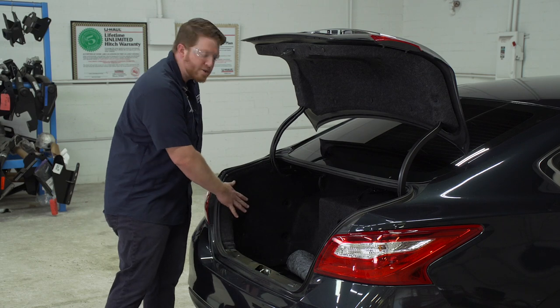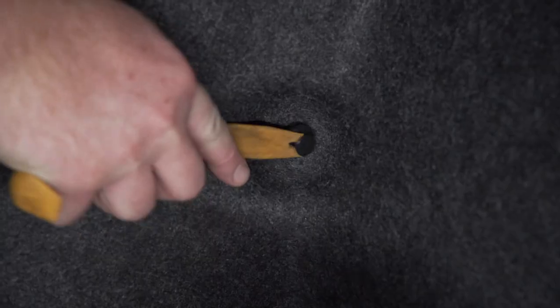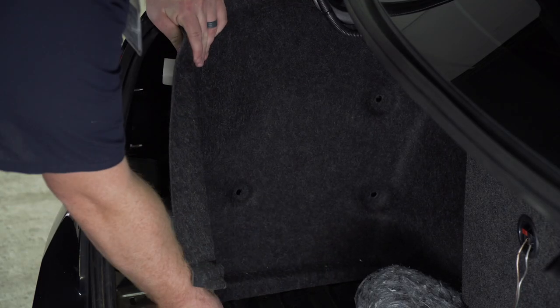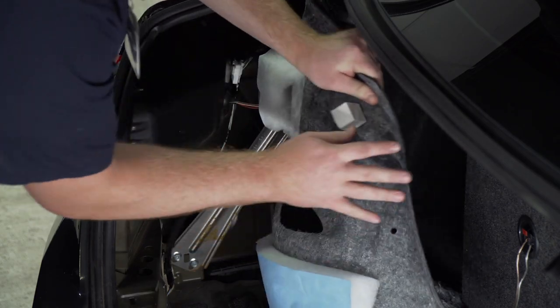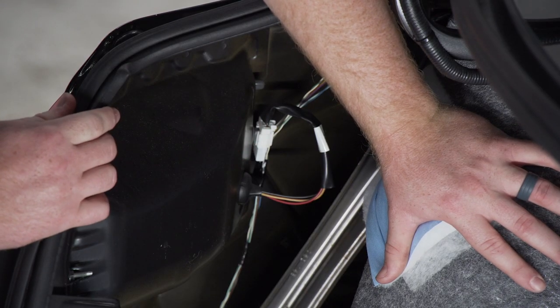Now we're going to remove four push pins on the driver's side paneling — there's one right here, here, here, and here. With those push pins out, we're just going to pull back on this lining, and this gives us access to our taillight harness on the driver's side.